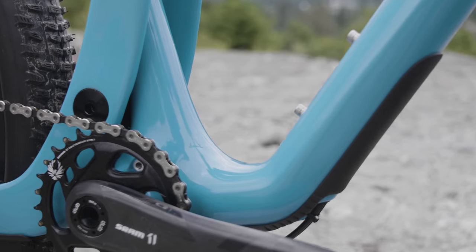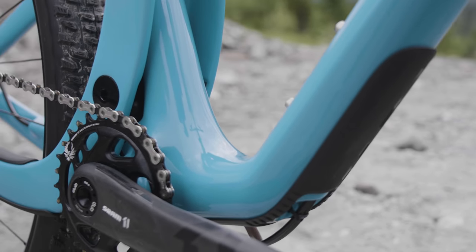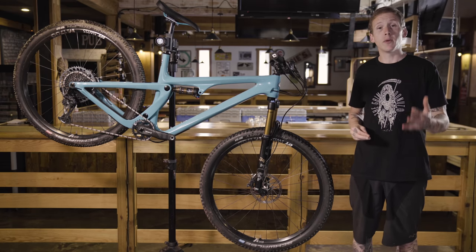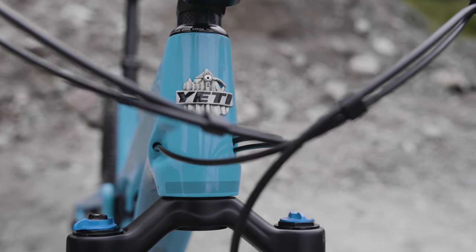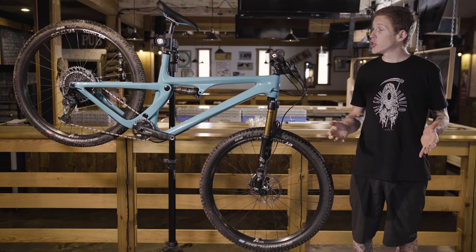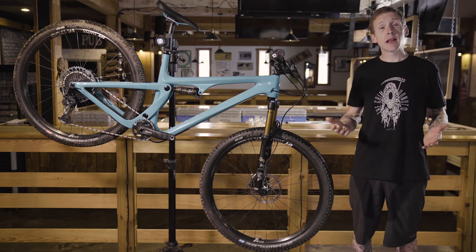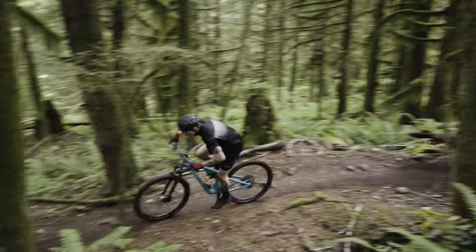There are two ISCG tabs around the BB92 bottom bracket shell, so that lets you mount one of those little upper chain guides if you think you need it. Cable routing is all internal and it's also tube-in-tube, so you just push it through and it should come out the other side without you having to scream or throw anything at the bike. And look how far that top tube drops down — with the seat slammed, this thing feels like a BMX bike. You have a ton of standover clearance.